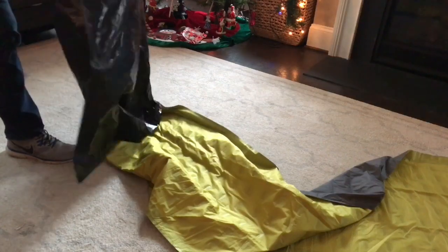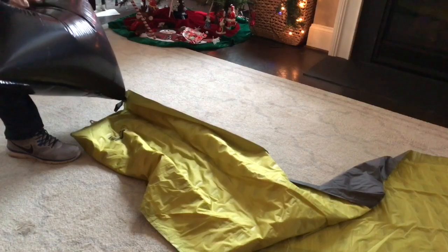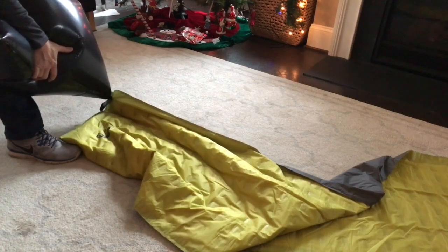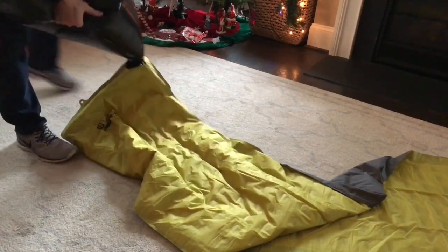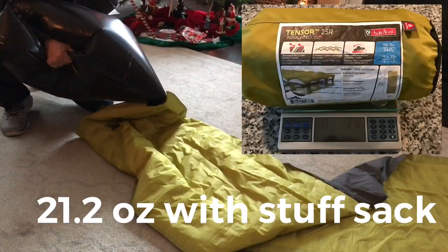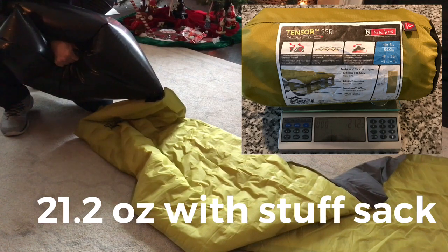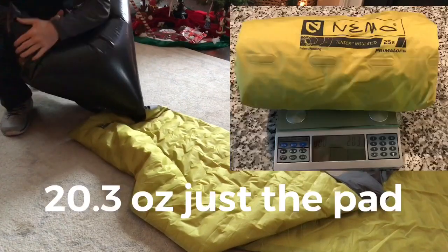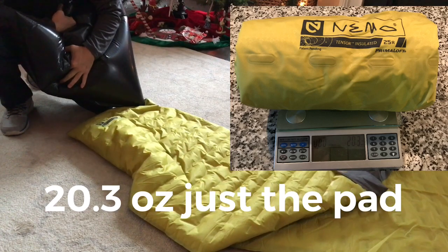There's a lot of air in the bag. Start pushing that air in — you can hear that air going into it. It is filling this sleeping pad up really quick. This is just one fill.